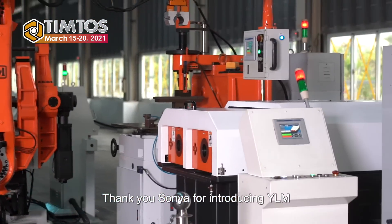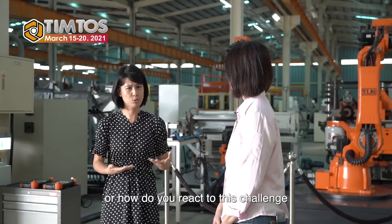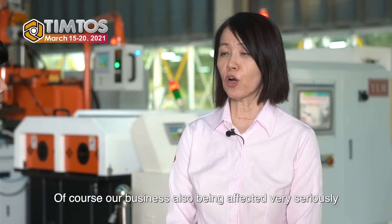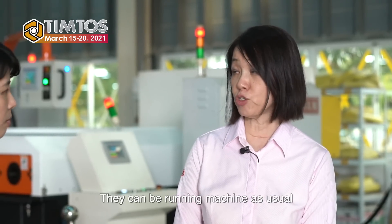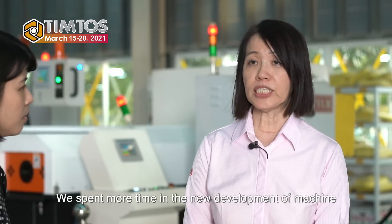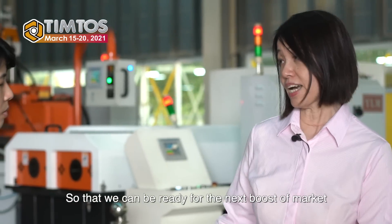Thank you Sonia for introducing YLM and all your impressive products. The outbreak of the pandemic has hit the world really hard. I was wondering if YLM was also affected and how you reacted to this challenge. Being part of the conventional machinery industry, our business was also affected very seriously. But due to many customers who already have automation workcells, they can keep running machines as usual — so this is the lucky part. During this period, we spent more time on new machine developments and database collection so that we can be ready for the next market upturn.